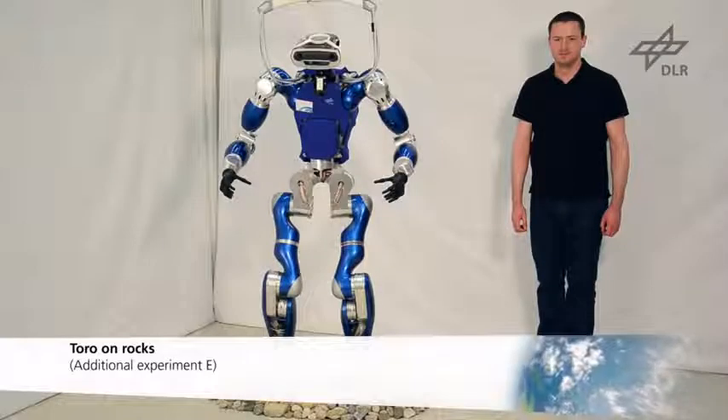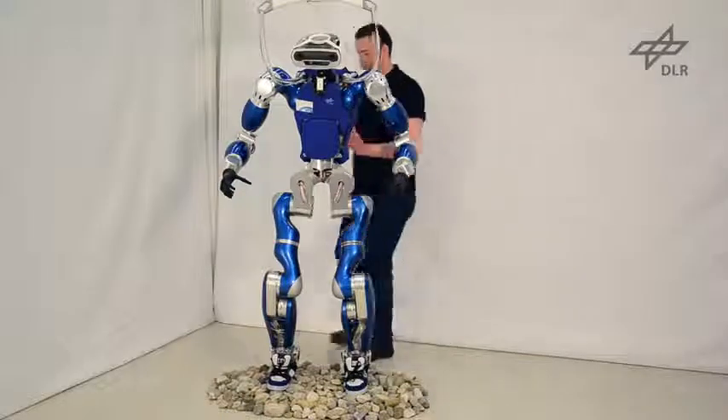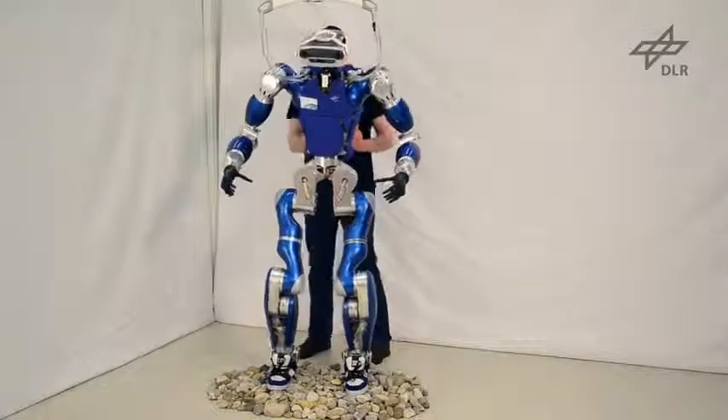Toro is wearing shoes while balancing on a pile of stones to illustrate the robustness of the controller when the robot is on unstructured terrain.